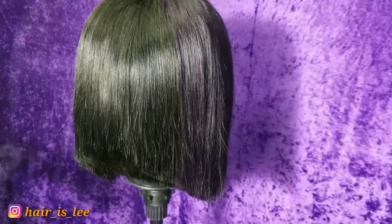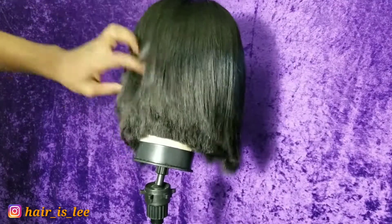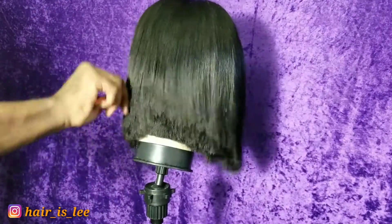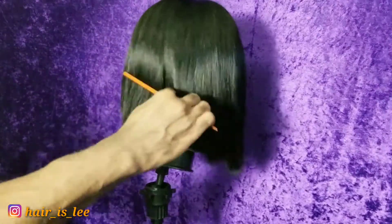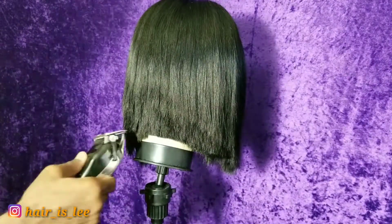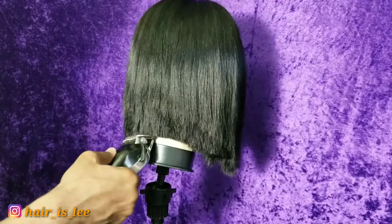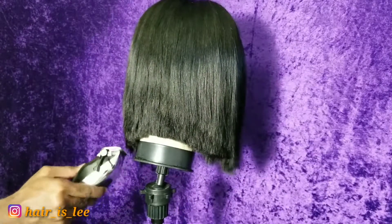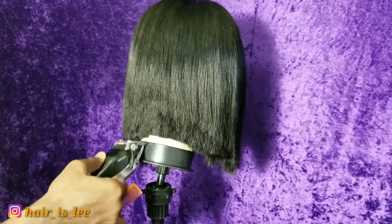I am more of a visual learner, so me trying to explain this is a little difficult. But as you can see, it has a nice layering — it's even and it does not look choppy like if you were to use shears. You can also razor comb this after you have your perfect guidelines set with the clippers. If this intimidates you, going in with a razor will also help.